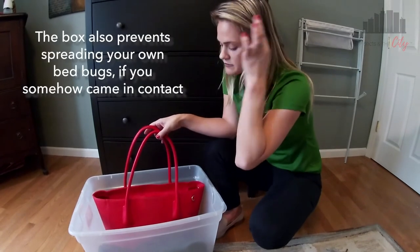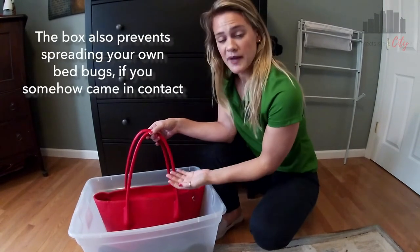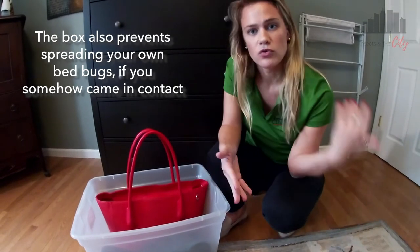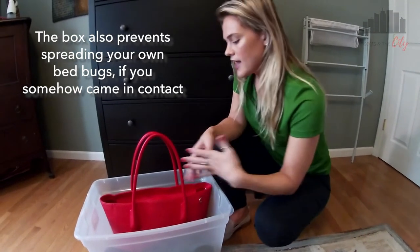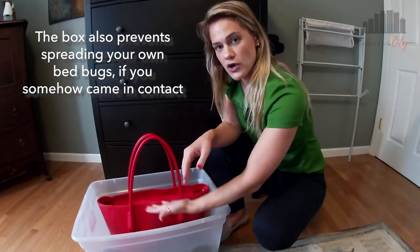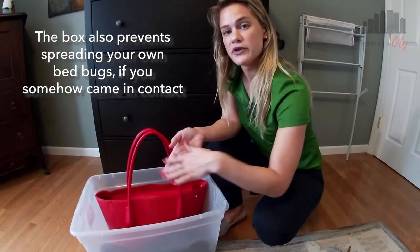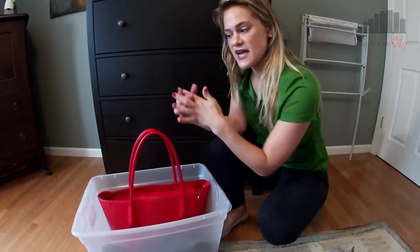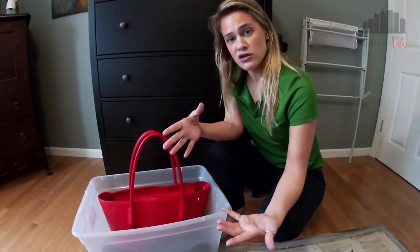And if for some reason you have bed bugs — maybe you caught them on transportation or in a different client's home and you have something on your bag — if it falls off your bag when you place it into this tote, it's also not going to infest your new client's home. So this works both ways, protecting yourself and also protecting your clients.